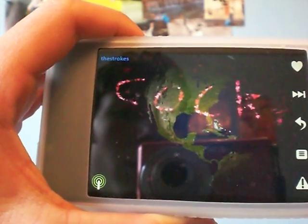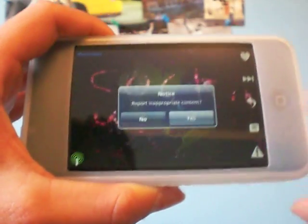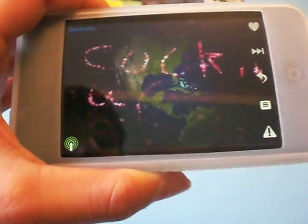Looks like they're in South America. Whoa — see? That is not appropriate. So you put the warning thing and report inappropriate content.